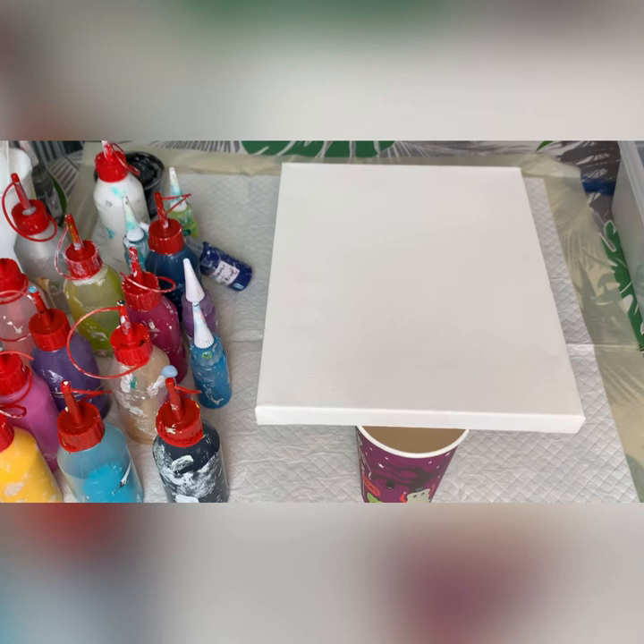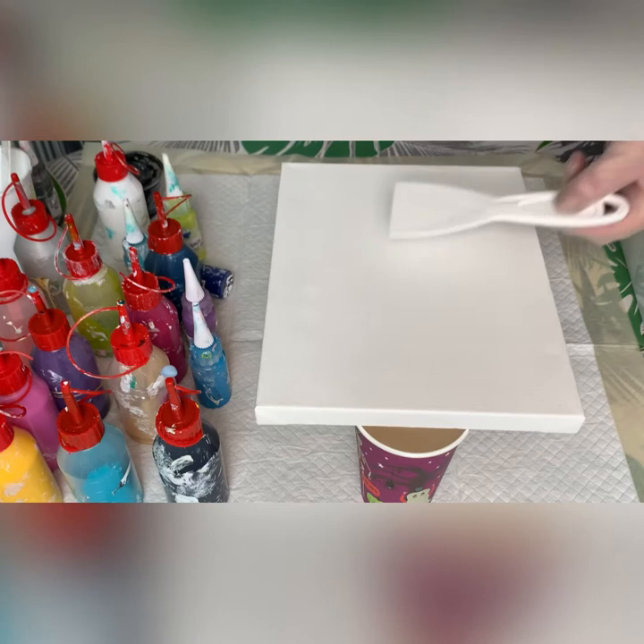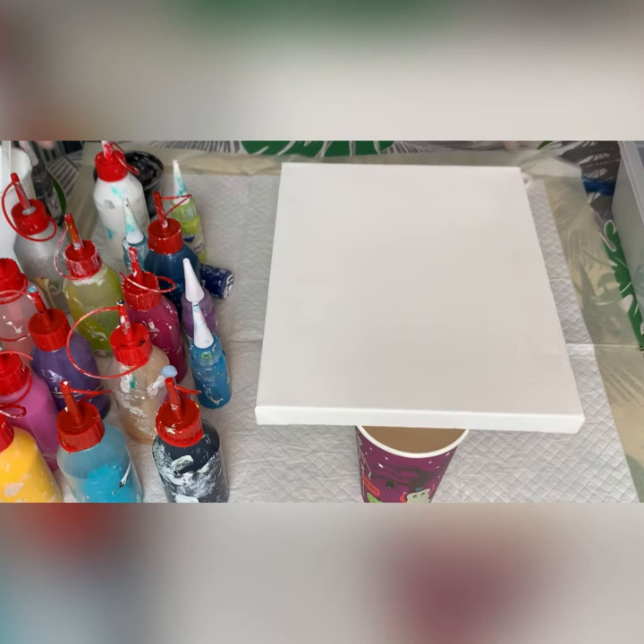Hi everybody, welcome back. I'm thinking of using my leftover paints that are mixed for the bloom technique. I've got just nearly drops left in each one of these bottles. I'm thinking I just want to use them before they go funny. But instead of using a hairdryer or my air compressor to blow the paint over and create the lacing, I want to try to swipe. I've got this spatula that I bought on purpose at Specialist Crafts and I want to give it a go.